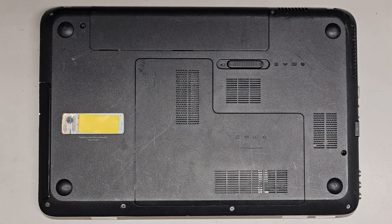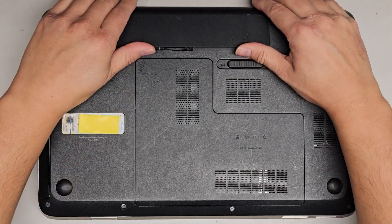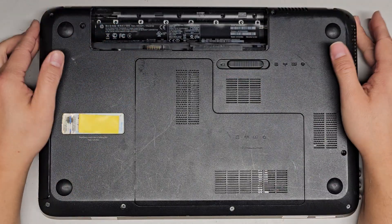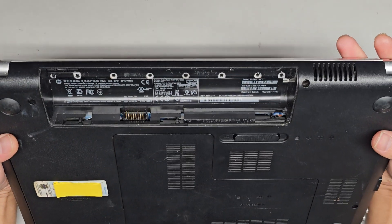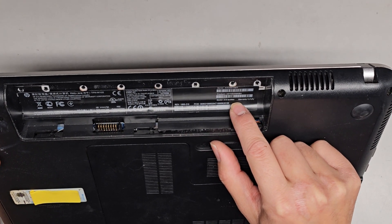This is a quick video showing how to open up this HP laptop to upgrade the hard drive to an SSD, and we'll probably also look at the RAM. This is an HP Pavilion DV6-6C35DX.